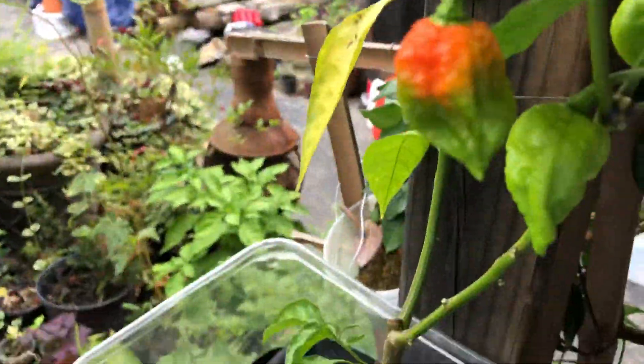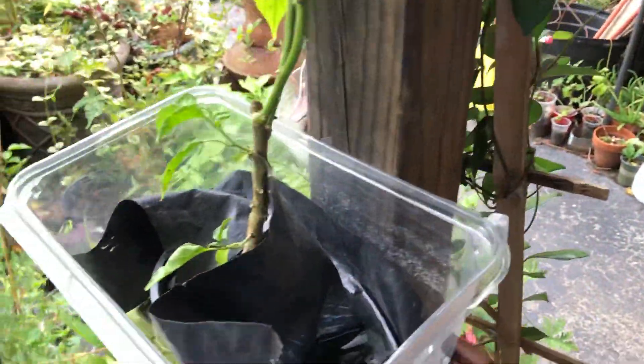This one's been in partial sun, partial shade, and I'm growing it hydroponically — I didn't put this one in soil.